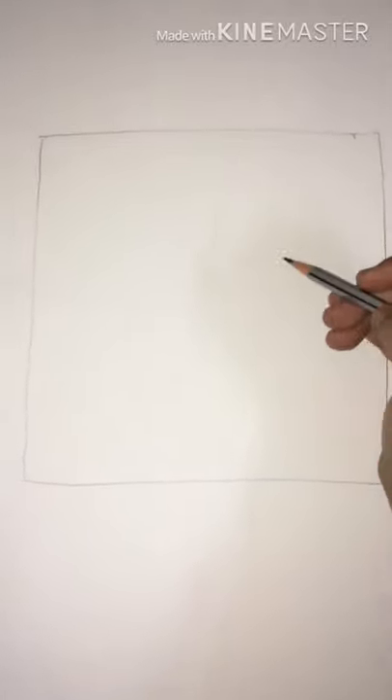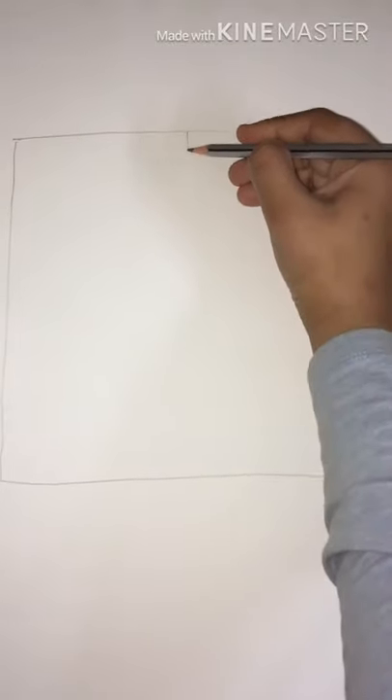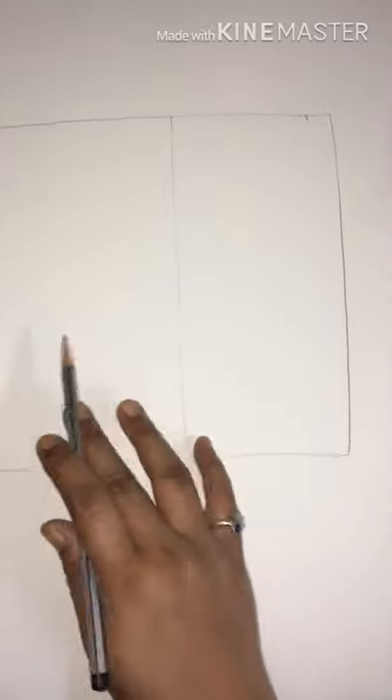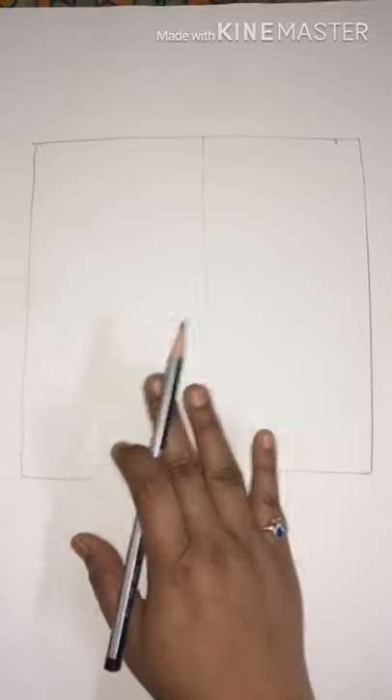This is the rough square shape I've drawn on the A3 sheet. Now I'll be making the face proportions on this square. We'll have to divide this square shape into two halves first, so we'll draw a perpendicular line on the square and it's divided into two equal halves.